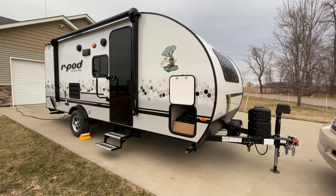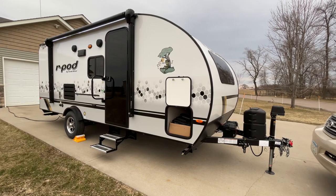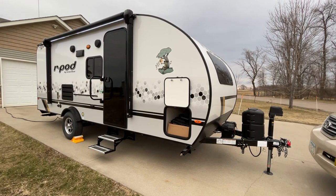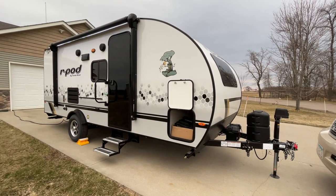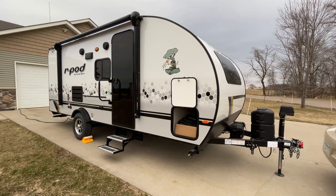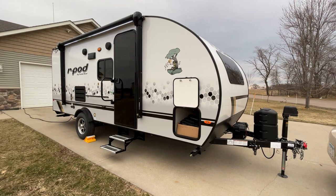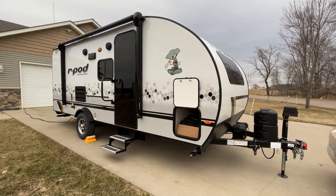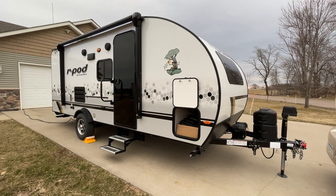Hey everybody, I'm gonna do a real quick video on this gloomy day. We are excited about our brand new 2021 R-Pod 193. We just picked this up on Wednesday — it's now Sunday, so I've had a few days to get a couple things set up on it. This is not gonna be a thorough review of the camper by any means; there are some really good walkthroughs that go into a lot of detail. This is just a quick walkthrough of ours and a couple of features that we've added.